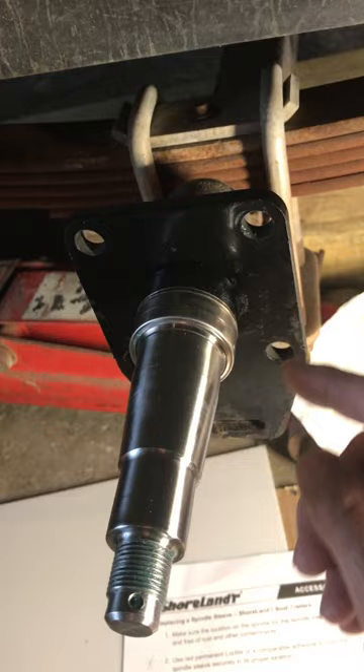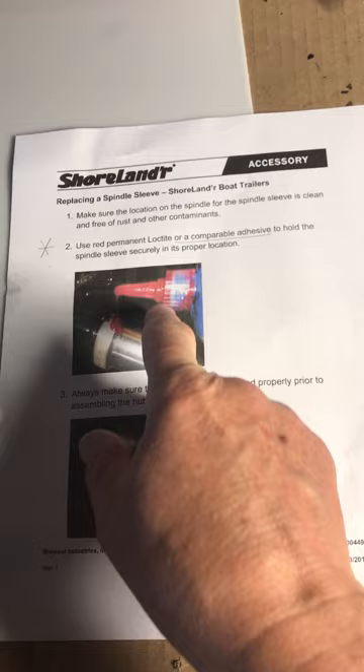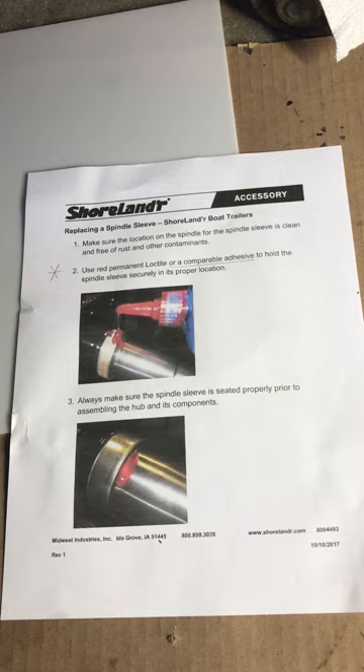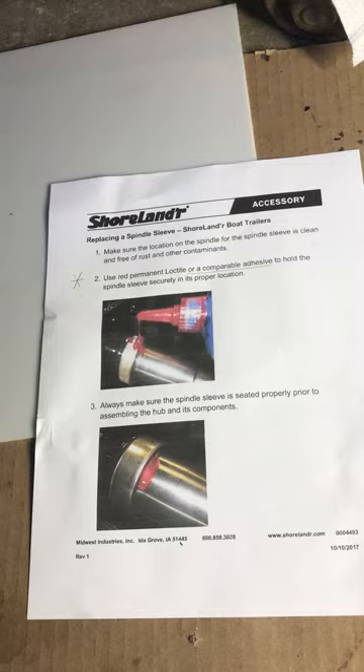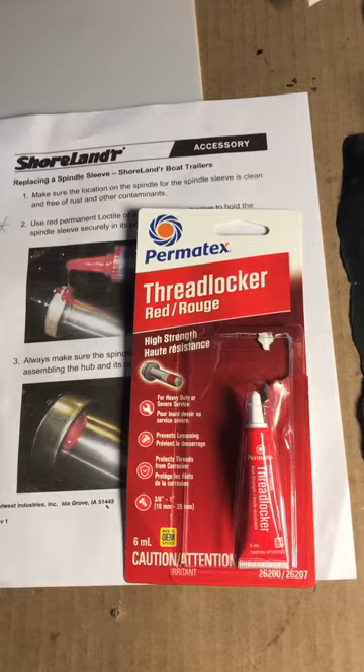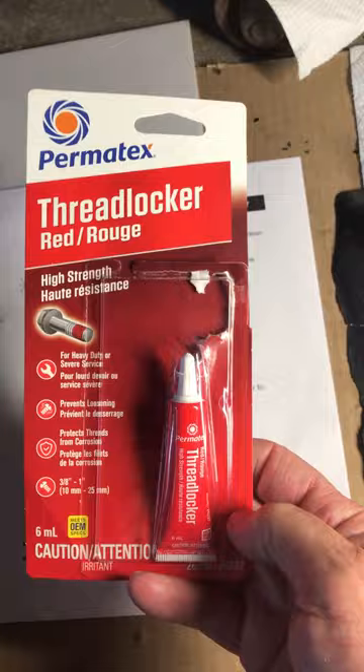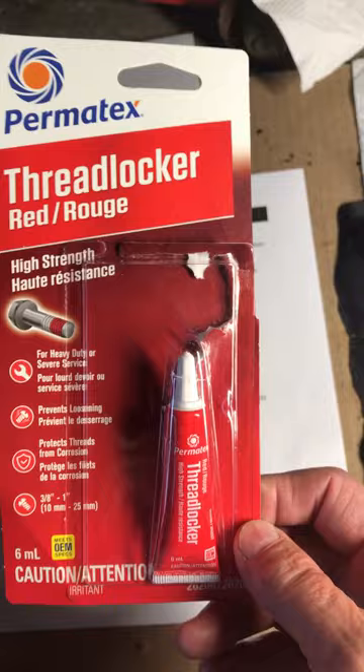Once it's off, clean up the spindle underneath, then put your new wear sleeve on using red Loctite. These are Shorelander's own directions — they specify permanent Loctite or comparable adhesive. Shorelander uses Titan 7262, which is equivalent to Loctite 262. In Canada it's hard to get Loctite brand, but you can get Permatex 262, available at Home Depot, Parts Source, and many other stores.